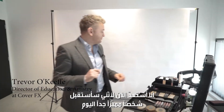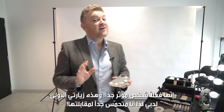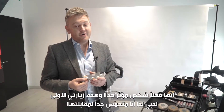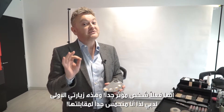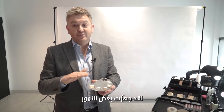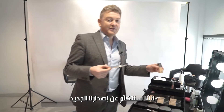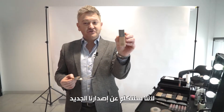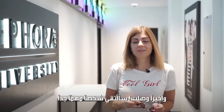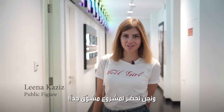I'm just getting myself ready — I've got someone very special coming in today, someone very influential. This is my first time in Dubai, so I'm super excited to be meeting her. We're going to be talking about our new launch product, which is our Power Play Foundation. I'm here meeting someone super important and we're doing a super exciting project.